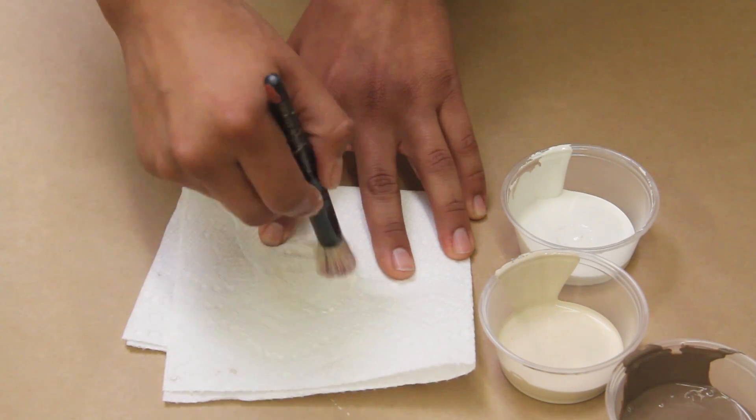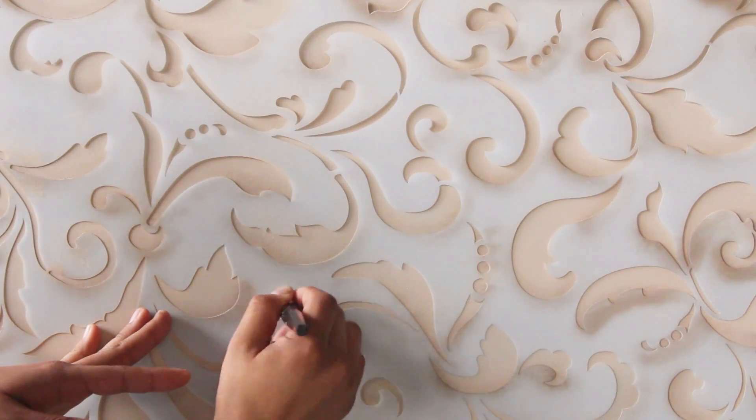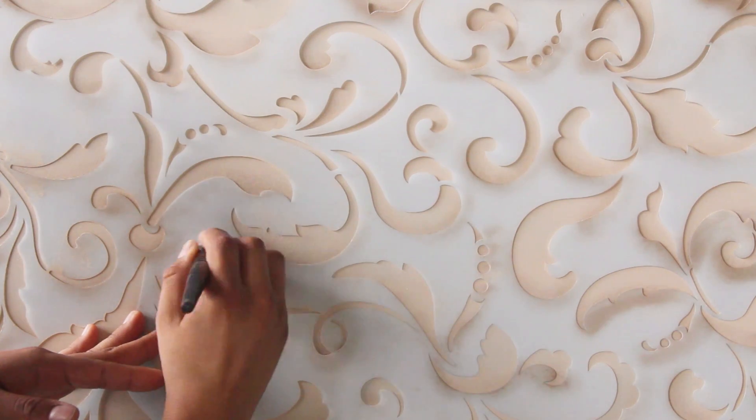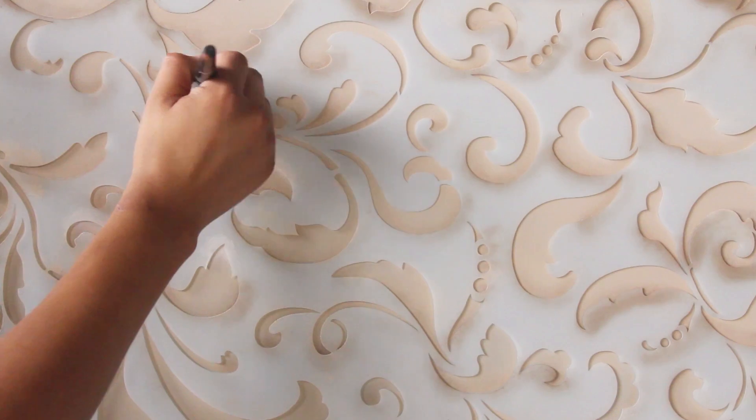You can use this same technique to create highlights also. Just choose a lighter shade of paint and focus your attention on the top areas of the design. This is a great technique to really make your stenciling stand out and give it more of a hand-painted feel. It takes a little practice but once you get the feel for it, you'll love the look.